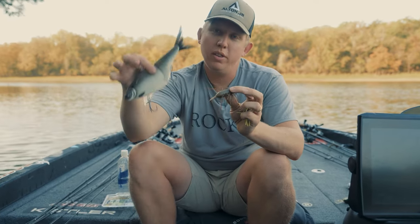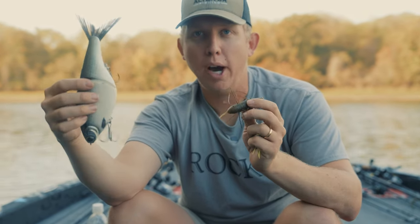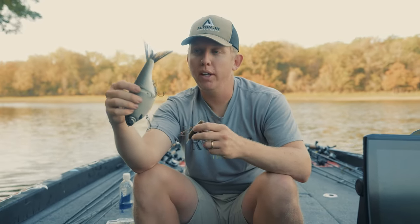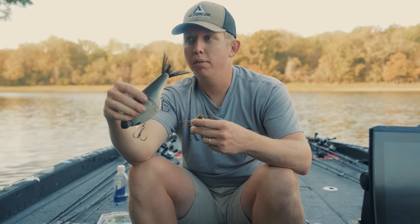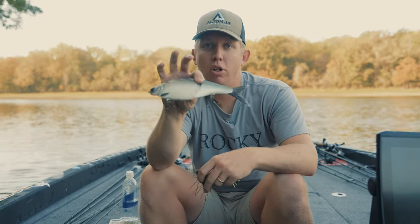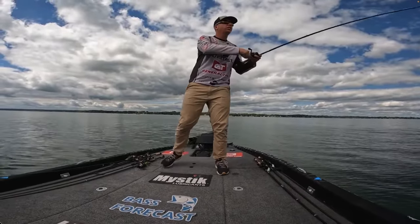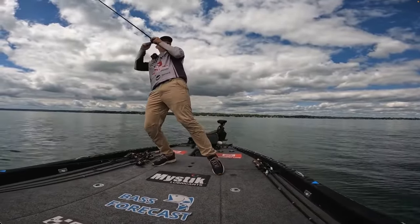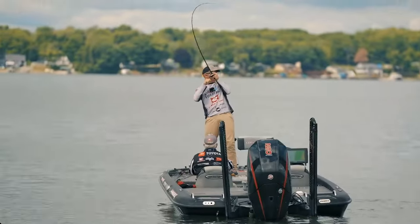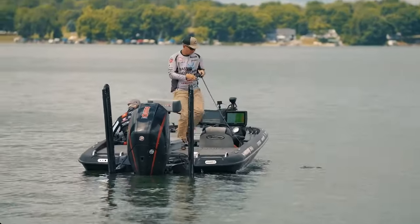This bait, while you would think it's nothing like a glide bait, glide baits have what we call draw power — even fish that are not interested in biting will follow it. It'll show you fish. A brush pile that you might throw a football jig through and think there's no bass in, you throw a glide bait over the top of it and it draws them out. A lot of times this bait tends to have that same pull power just because it's so unique and so unlike anything the bass have ever seen, look-wise and presentation-wise.